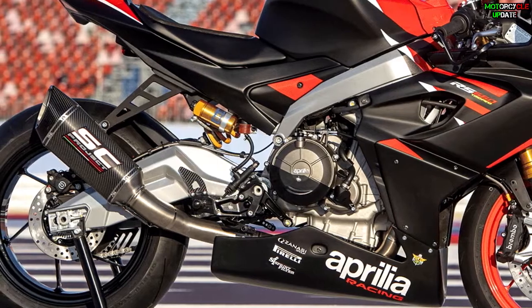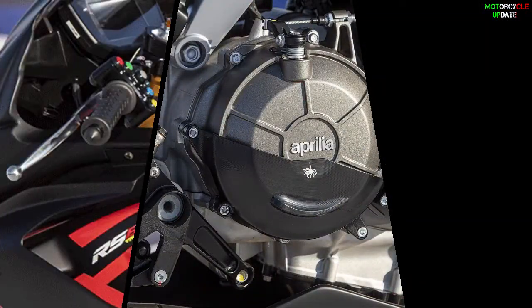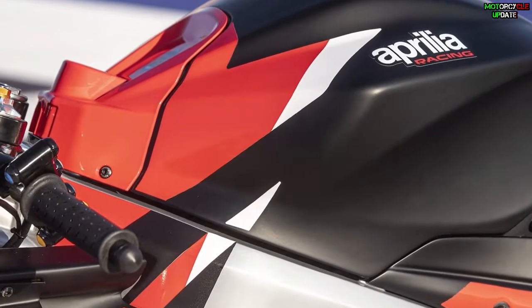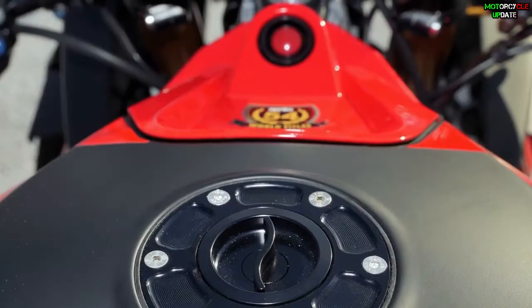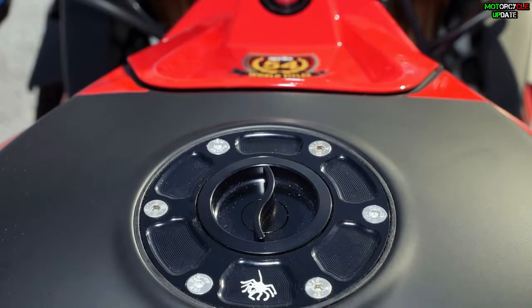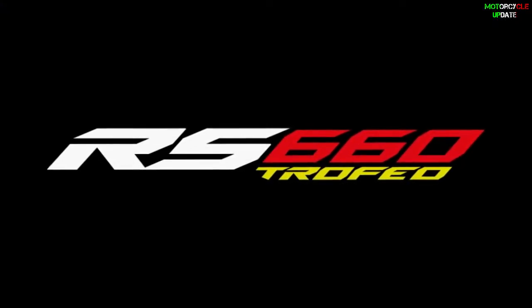Aprilia also installed an aluminum shield for the generator clutch cover and air filters. As for the price, the Aprilia RS660 Trofeo is priced in the UK at 17,950 euros. Stay healthy brothers, hope you enjoy this video.